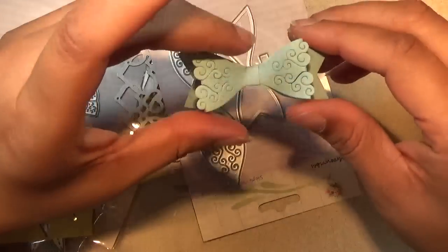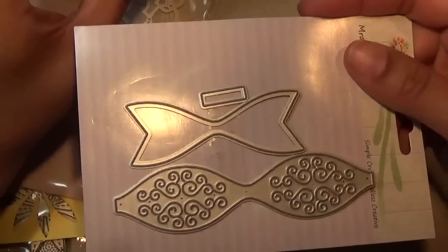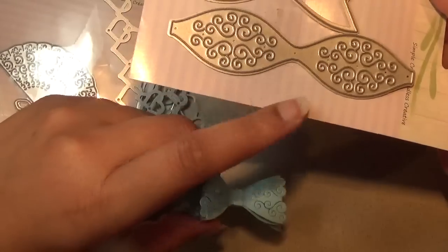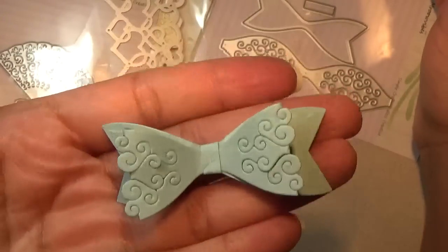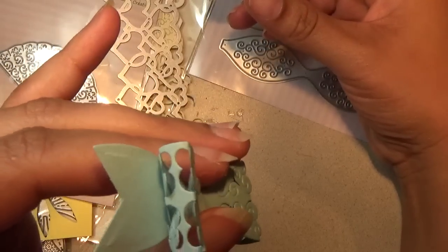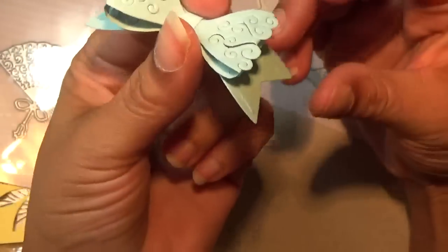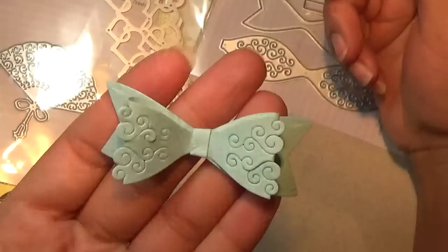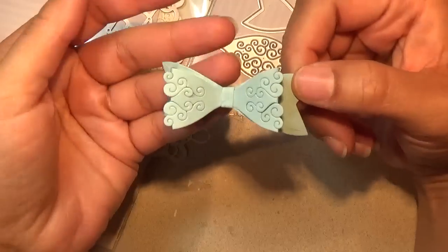The first die I'm going to share is this one. It comes like this, and when I first saw it on the store website I thought all these little swirls and everything were going to give some kind of design. But when I put it together, this is what it looked like — I'll turn it to the side so you can see. It cut into the paper, as you can see, rather than embossing.